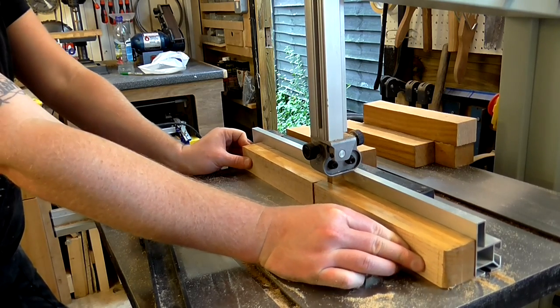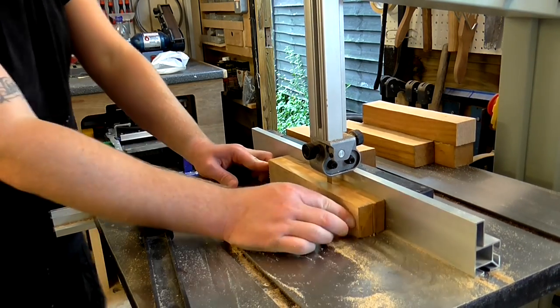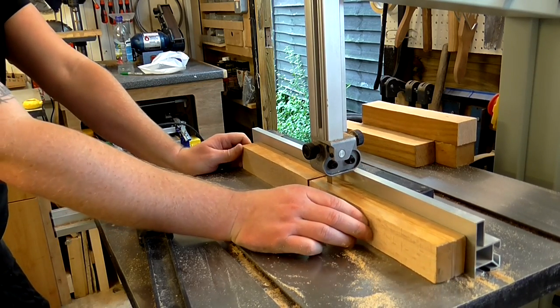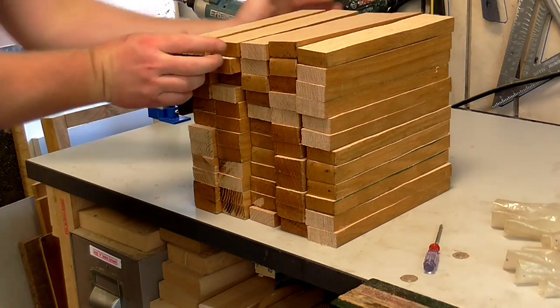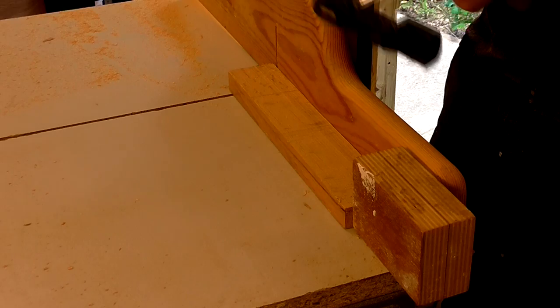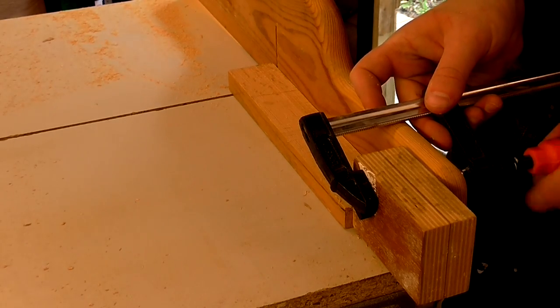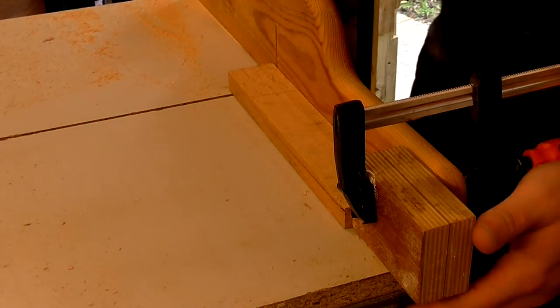Then I ripped each piece in half on the bandsaw. I trimmed one end of each piece on the crosscut sled on my table saw. Then I set up a stop block on the sled and cut the other side of each piece so that they would all be a consistent length.